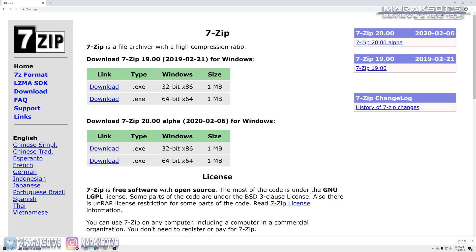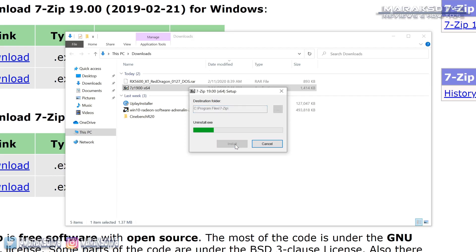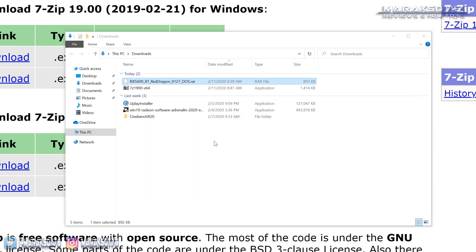I have the 64-bit version of Windows 10 on my PC, so I downloaded the 64-bit version of 7-Zip. If you're running a 32-bit version of Windows, you'll want to download the 32-bit version. Once you've downloaded it, go into your download folder and install 7-Zip. Then right-click on the 5600 XT VBIOS update package, go to 7-Zip, and choose Extract Here. We're now ready to download the last piece of software we need to get the new VBIOS installed to our card.